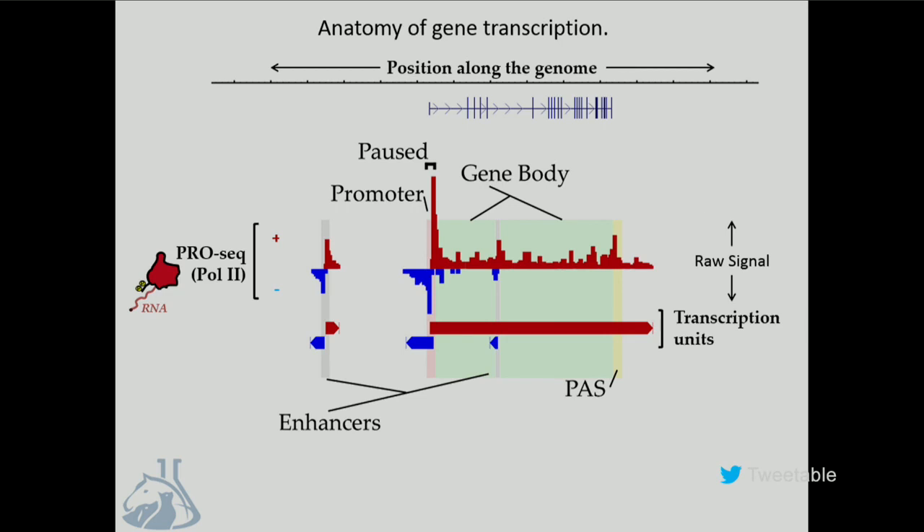Among its various applications, one that I've always been really excited about is the case where you have a limited sample and you need to extract as much information about what our genomes are doing from that sample, like a clinical isolate. This would be the tool to use.